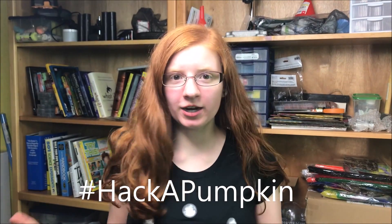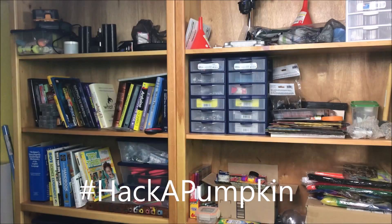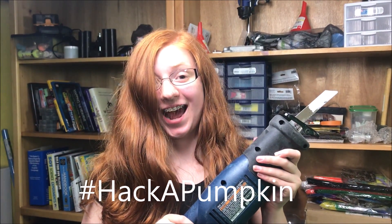So where's my tools? I'm gonna go find my tools. Hold on. You can share your creations online using the hashtag Hack a Pumpkin. Let's get hacking. Share your amazing creations using the hashtag Hack a Pumpkin and we'll be able to share them using the Steam Squad and Young Scientist prompts.